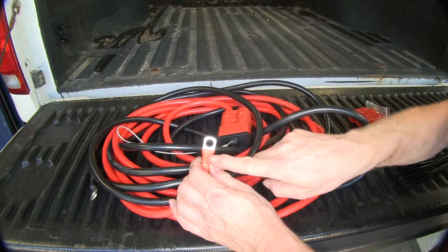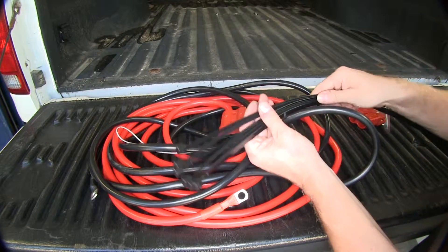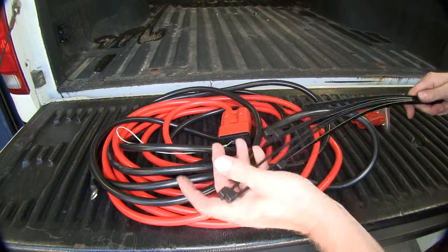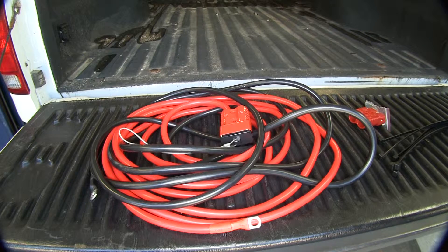At the end of our cables, both ends have a ring terminal already installed on them to go directly to your battery. It also comes with some very stout zip ties. This is constructed from a 2 gauge wire, so basically you can think of this as a nice extension of your battery from up front of your truck.